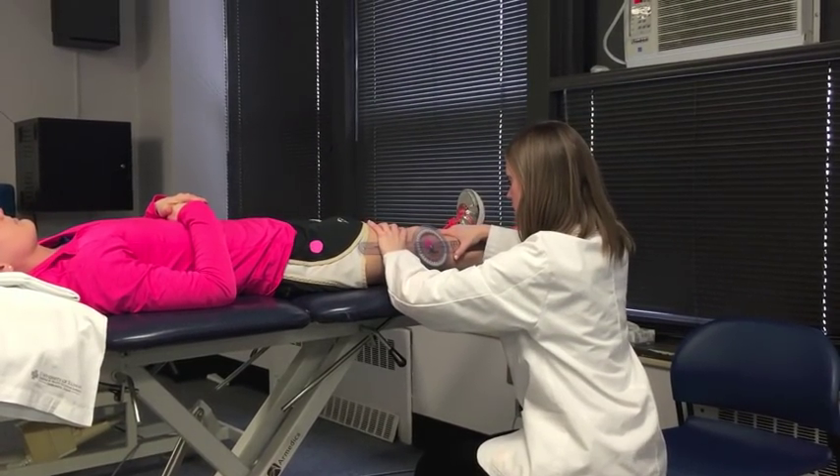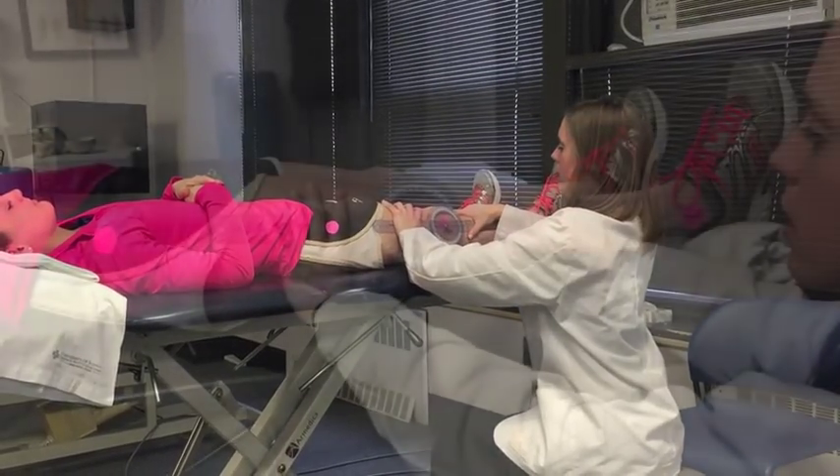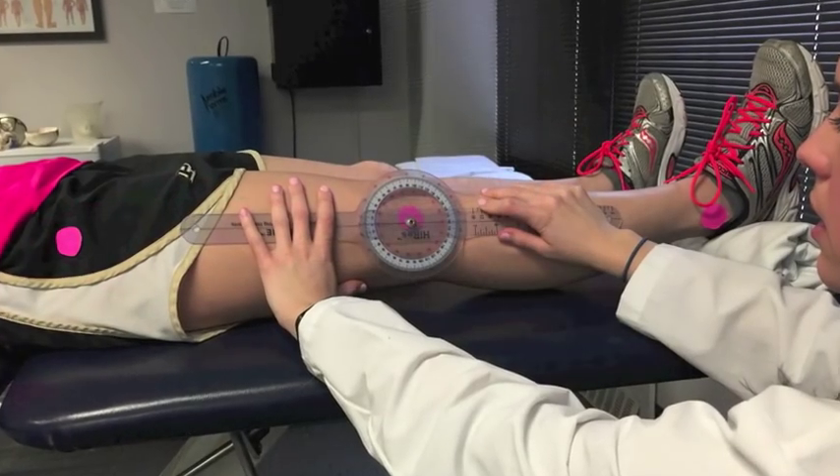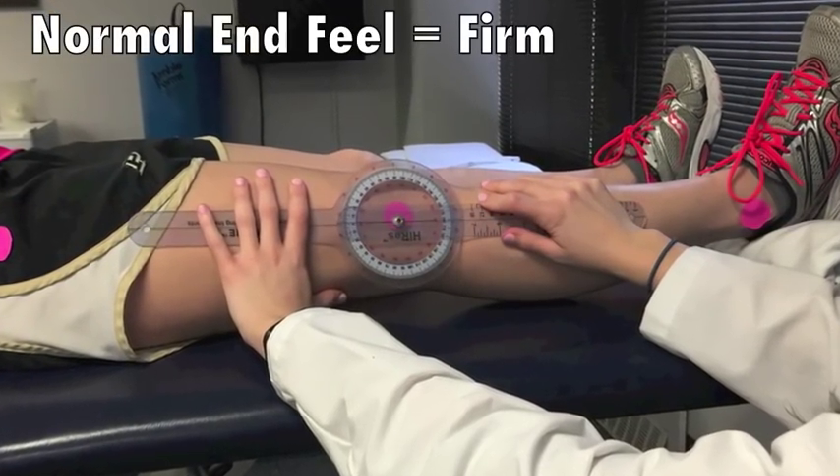Extend the patient's knee as much as possible. Be sure to stabilize the femur throughout the entire movement. End range occurs when resistance is felt. The resistance should be firm.